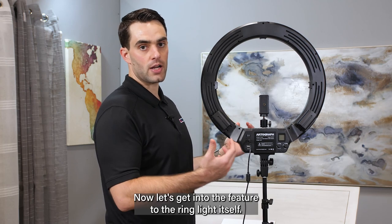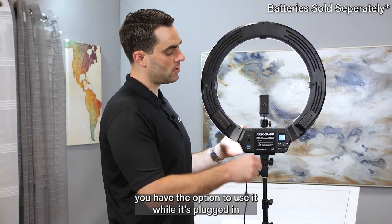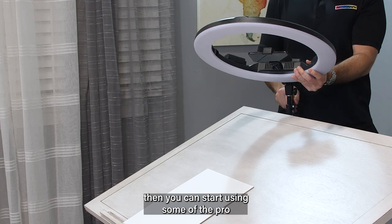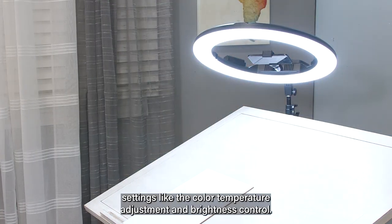Now let's get into the features of the ring light itself. With the 18-inch ring light, you have the option to use it while it's plugged in or with two batteries. Once you have the angle of the ring light just right for your project, you can start using some of the pro settings like the color temperature adjustment and brightness control.